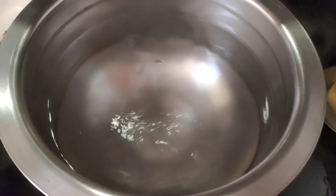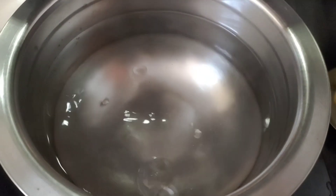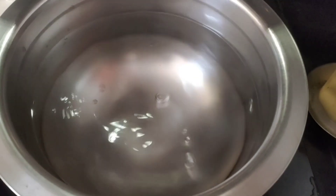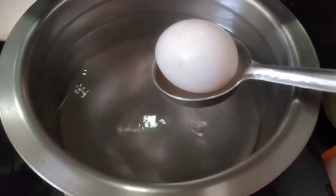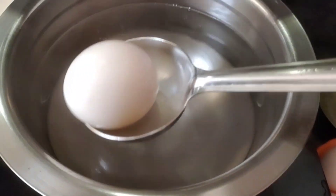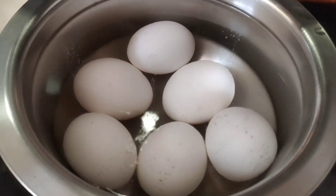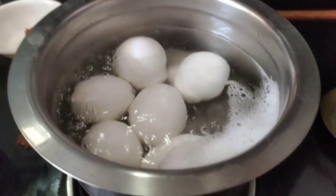First, let's boil it. We boil it for 12 minutes. Now let's boil the water on high flame — just 12 minutes.